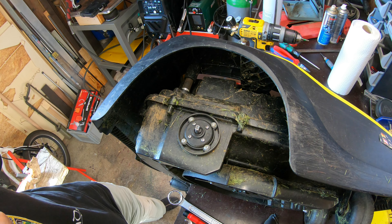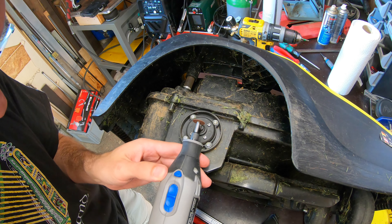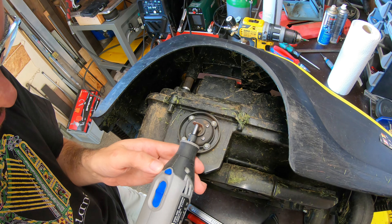This will not keep it from wobbling, but it will keep it from falling off. And to secure the pin, I would like to put this on the lathe and put a groove around here to secure the pin with an o-ring.